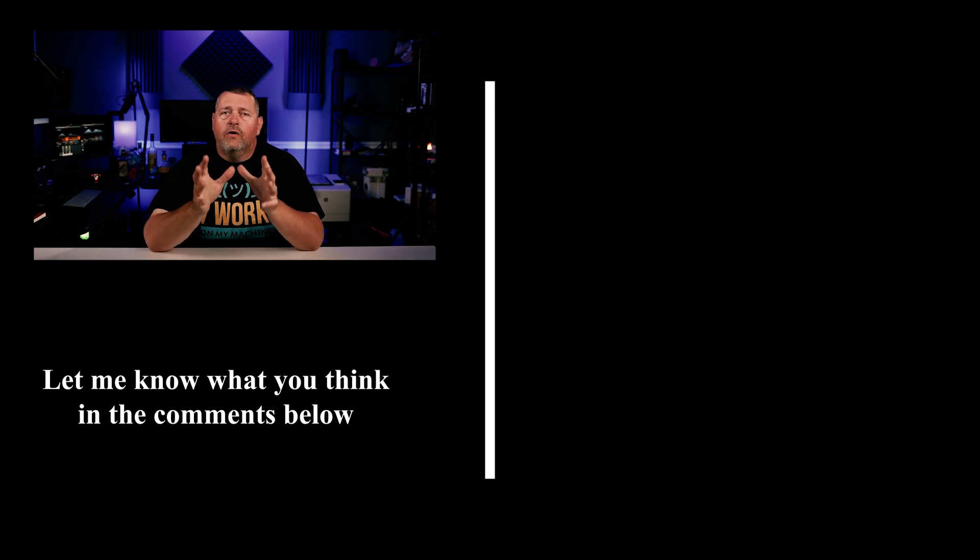Easy, right? Do me a solid and hit that subscribe button and ring the little bell to be notified every time I upload a new video. Or better yet, head on over to my Patreon page where you can watch videos before I post them to YouTube and they don't have any advertisements. Patrons get access to downloadable code from all my videos, periodic copies of my full dashboard configuration and automation YAML files, entry into exclusive giveaways, free T-shirts and much more — starting for as little as three US bucks per month. I hope you enjoyed today's video and I hope I was able to teach you all about these Shelly relays. Until then, go automate something!